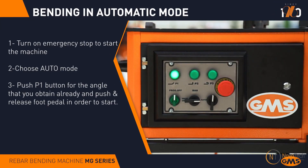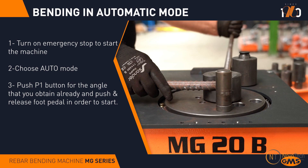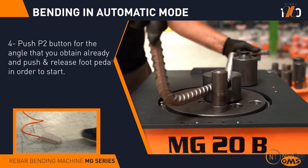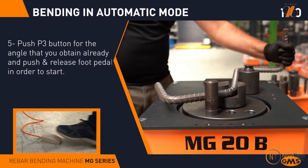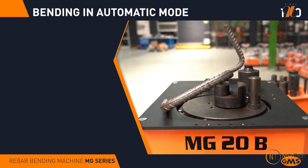You can also program preset buttons P1, P2, and P3 for a quick angle changeover. This enables the bending angle to change automatically as programmed, speeding up the bending process of complex rebars.